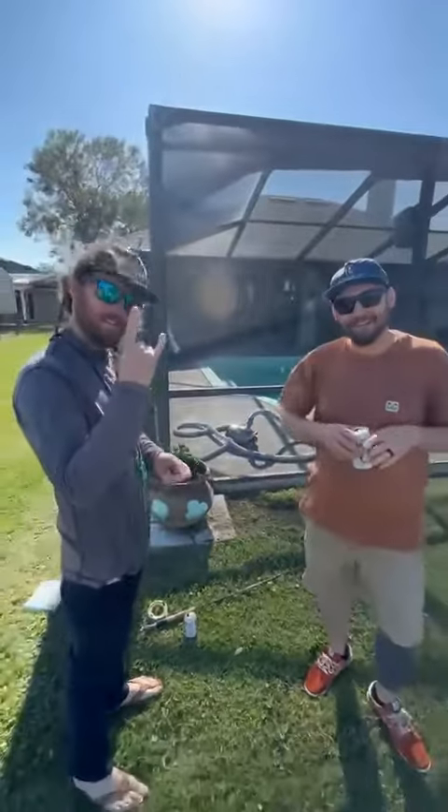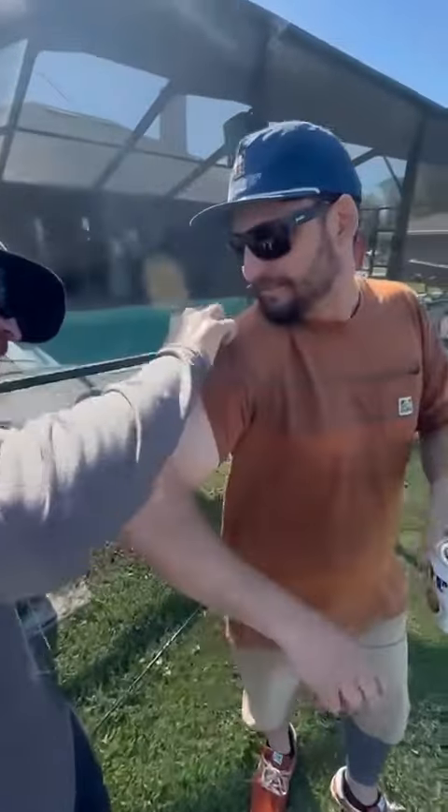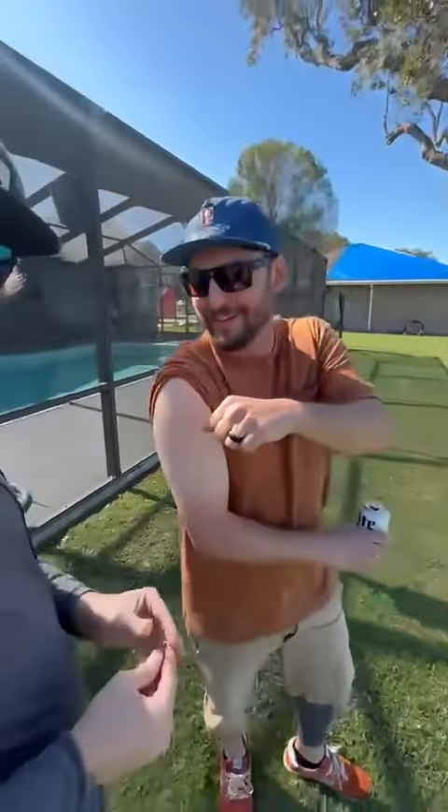It was clean. Didn't even feel it. Didn't even rip your shirt, did it? Dr. Ross. Here you go. Solid, my dog. And that, kids, is why you debarb your hooks.